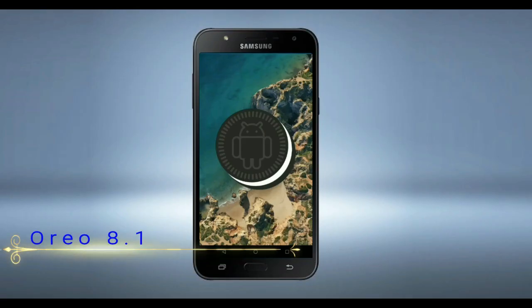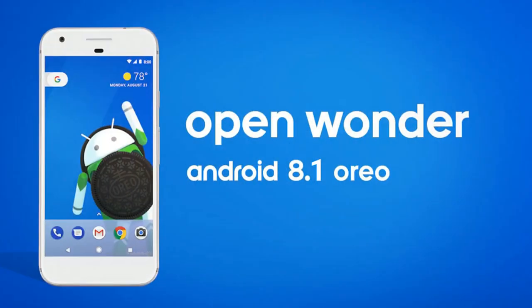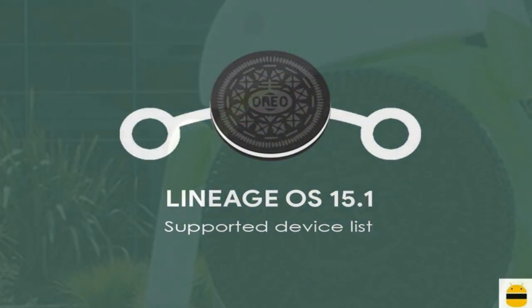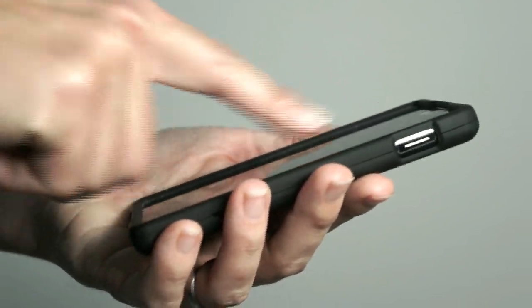Hi friends, my name is Shyam and you are watching Sreya Computer Tech Channel. Friends, today is good news for Samsung Galaxy users — Android Oreo 8.1 was released to these users. So friends, if you want to feel the Oreo 8.1 real experience, then you should follow these steps.